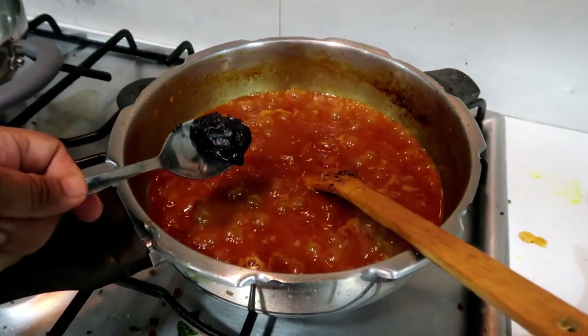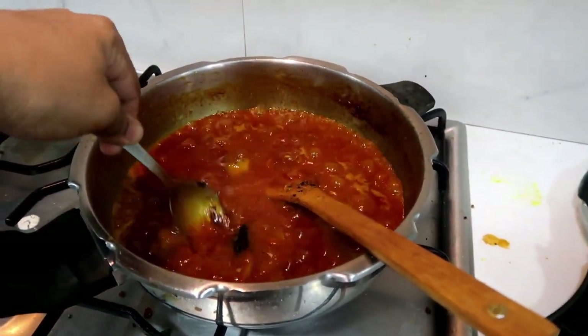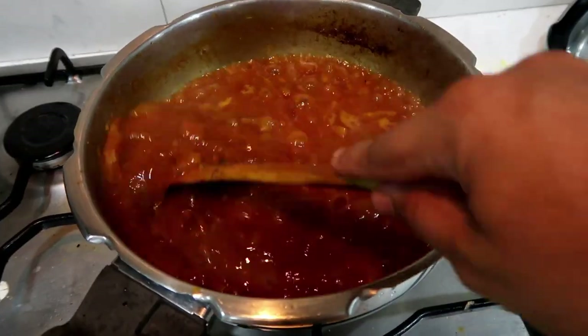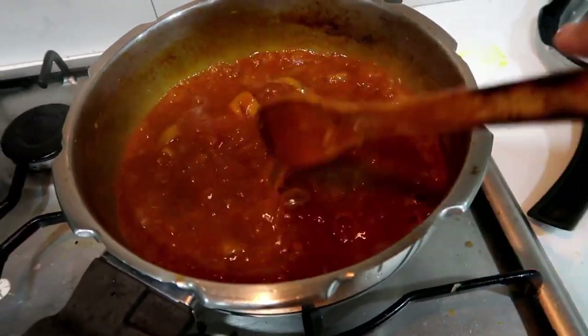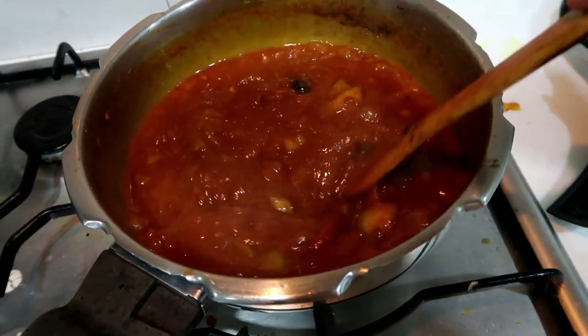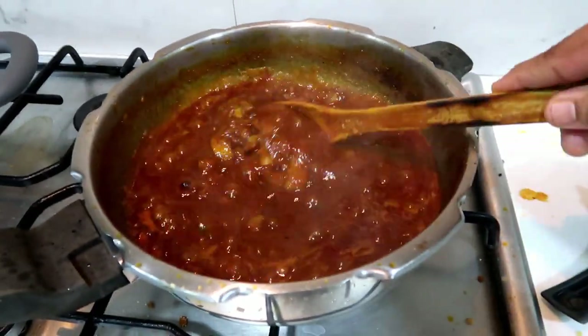It's very balanced. Now, we have to put some vellum. We will put a little vellum. So, you can see, if you taste it, you will add that.